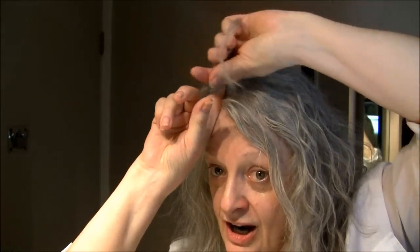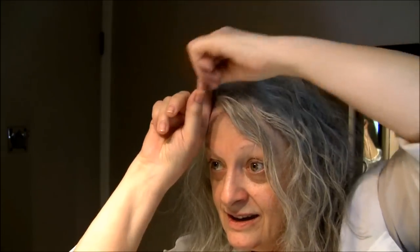If you want tighter curls you roll smaller; if you want bigger curls you roll bigger. I'm going to try to just hang on to the wave that I have. I put my finger here, wrap it like so, release my finger so that it stands up — that way it's lifting from the root — then I put a bobby pin in through the center.